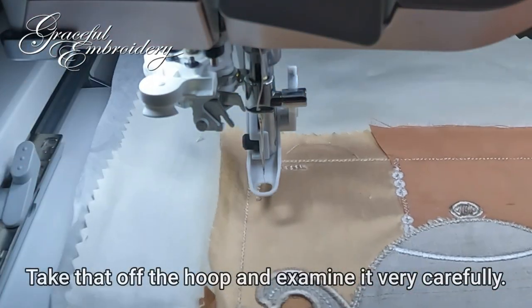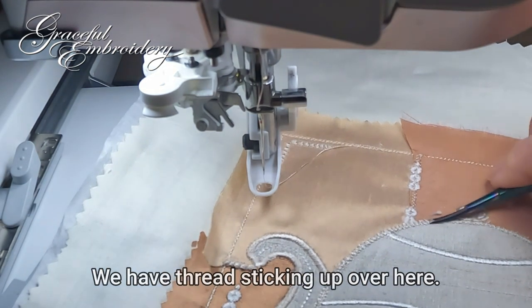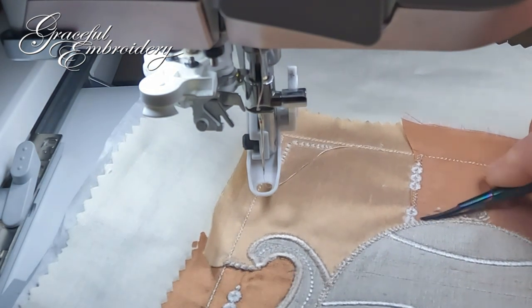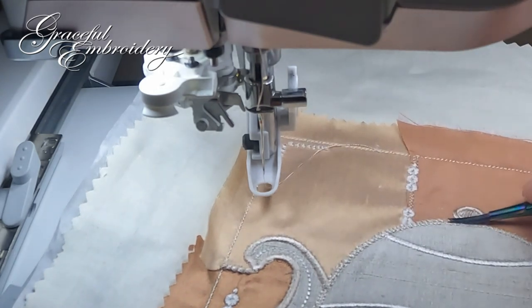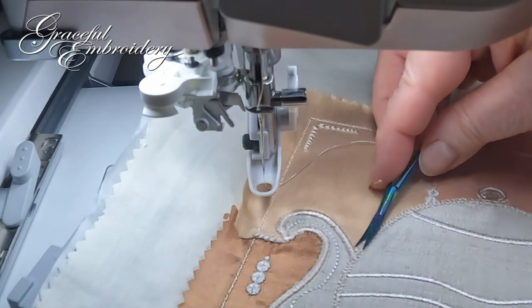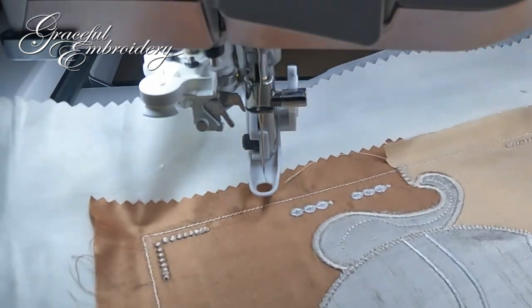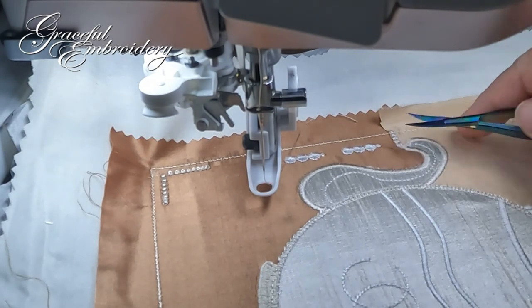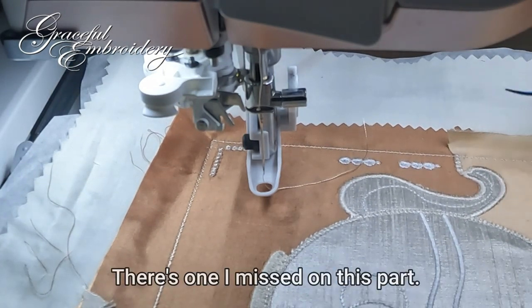I'll take that off the hoop and examine it very carefully — we have a thread sticking up over here, and there's one I missed on the spout.